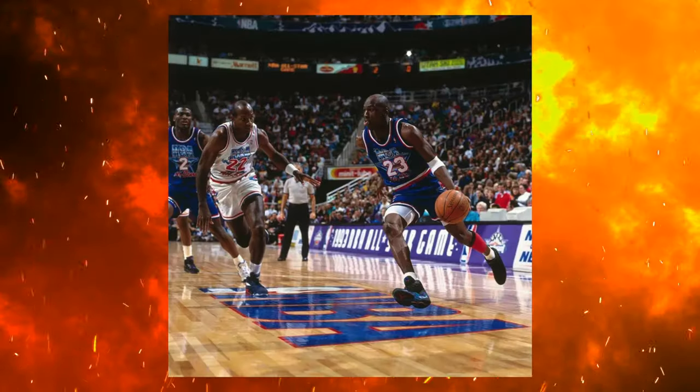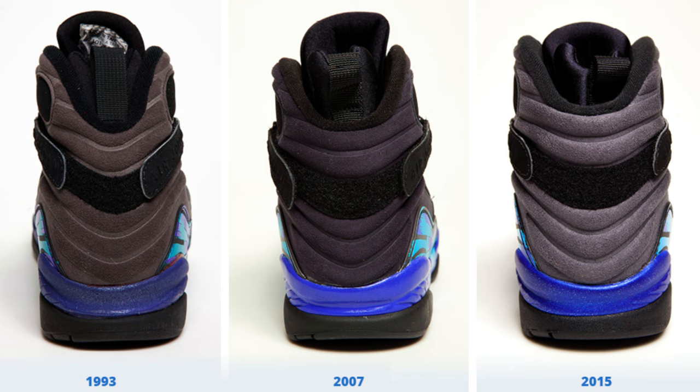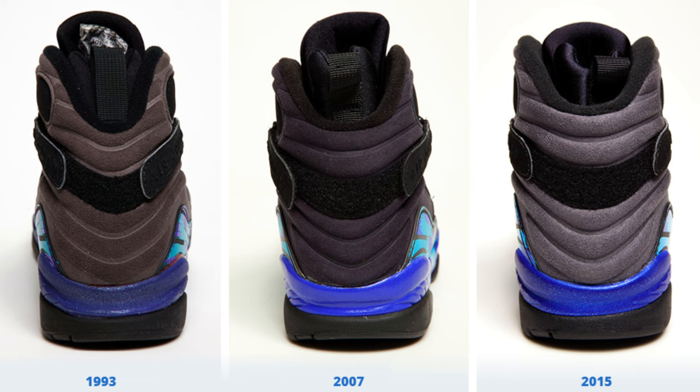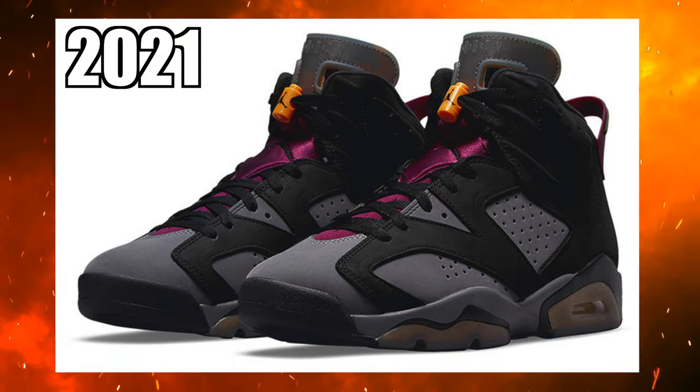Before we get into all the details of this shoe, we got to talk about the history first. Back in 1993, MJ debuted the Air Jordan 8s — we saw three different colorways: the Bugs 8s, the Playoff 8s, and a lot of people's favorite, the Aqua 8s. We saw the Aqua 8s again in 2007, and then a retro in 2015. Over the past few years we've seen multiple colorways put on the Air Jordan 6s — the Hare 7s on the 6s in 2020, the Bordeaux 7s on the 6s in 2021 — but this one is still rubbing me the wrong way.